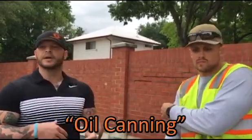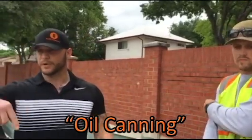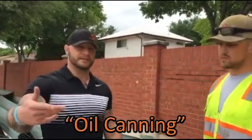Adam Noble, acting business partner with Absolute Construction, here with Matt Jones, head of commercial division with Absolute Construction. What we want to talk to you about right now is oil canning, and Matt's going to explain that to you and how we fix it. We're just going to go through a real quick step-by-step on how that's done.